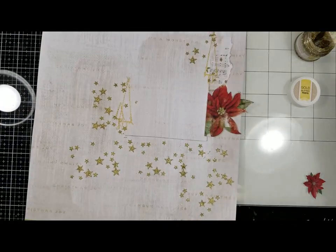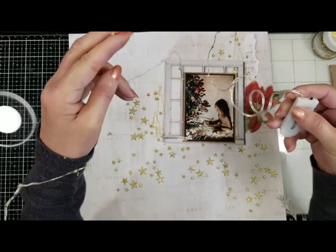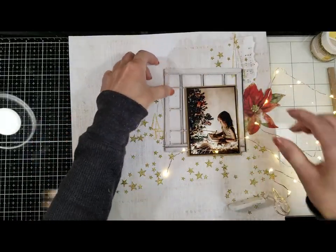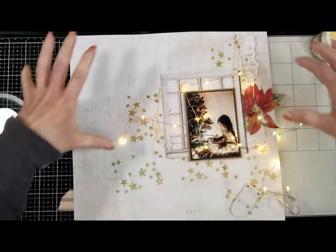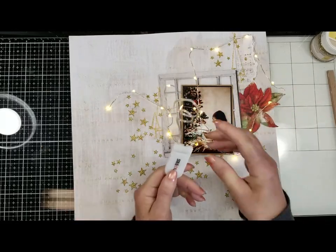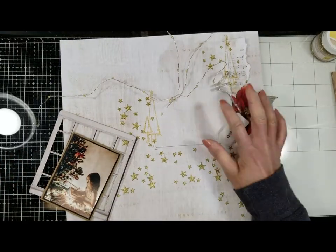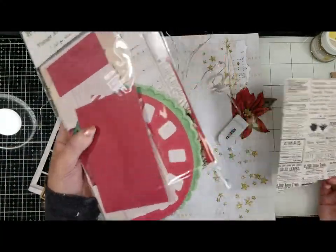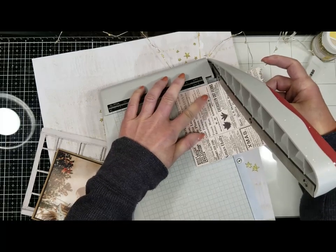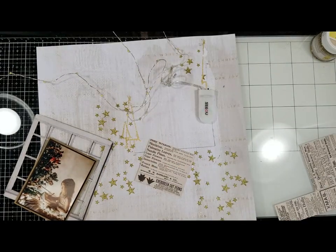Everything is dry and I'm placing everything. At this moment I decided to use battery-operated string lights to give the illusion I saw in a lovely picture of a girl with lights all around her — I want to create the same effect on the background. But I have the battery box here and I'm figuring out where to place it. I decided to cover it, and I take one of the pieces from the ephemera packet to cover the battery box.